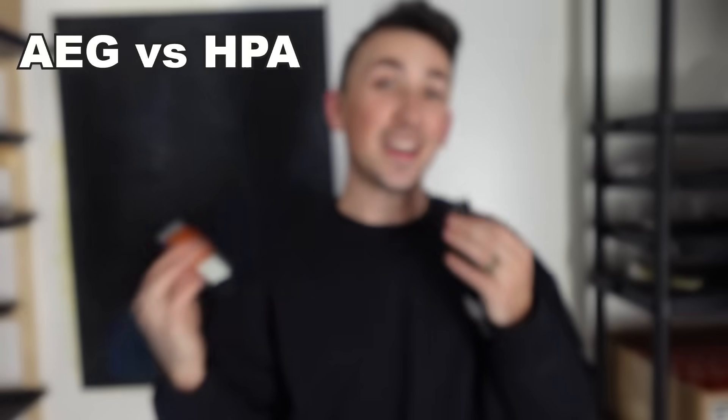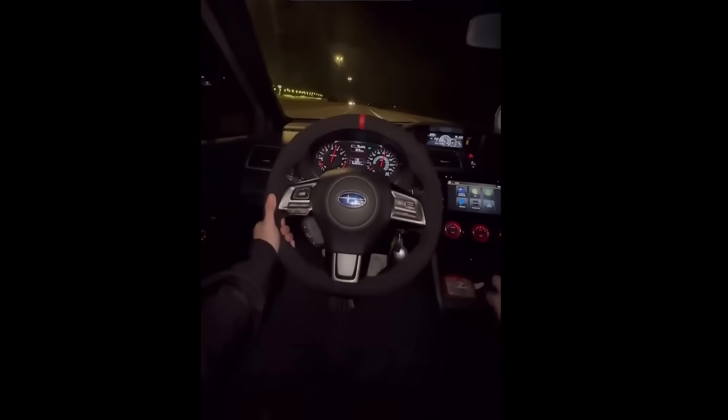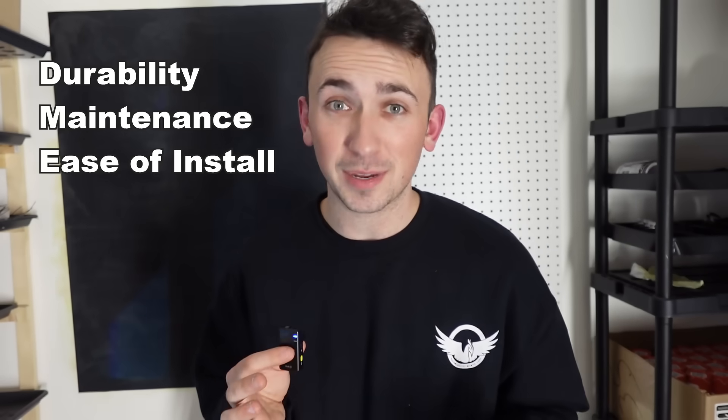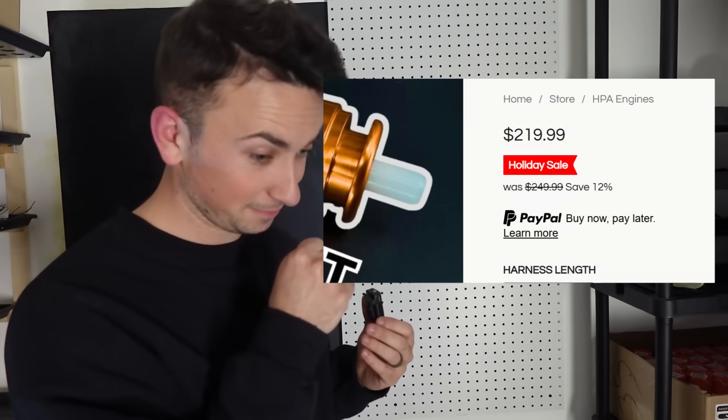I recommend a standard air tank either mounted to your gun or worn on your back. The engine itself is the most expensive and most important part of your build, but depending on your math, it could save you money. Comparing an AEG out of the box to an HPA build isn't apples to apples. You have to look at an upgraded AEG that gets over 45 rounds per second, has hot-swappable springs, and a programmable MOSFET — and even then you still won't get as many features as an HPA build. If you add up all those parts and compare to an HPA engine, especially one on sale, HPA comes out ahead.